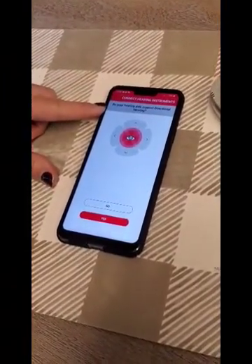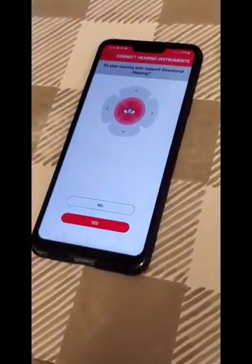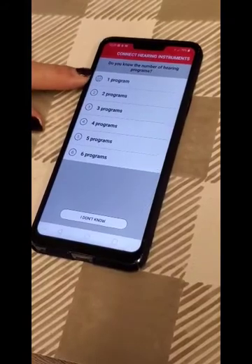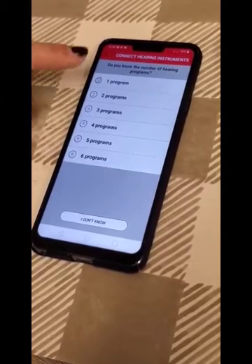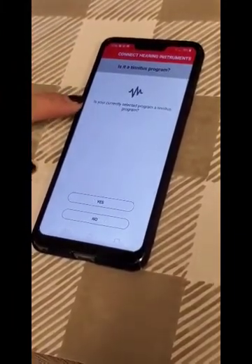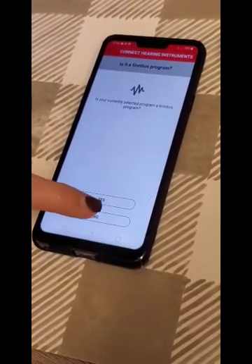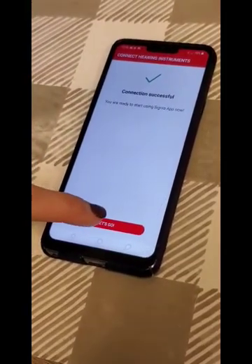Do your hearing aids support directional hearing? There are some that do and some that don't — you can always ask me if you have one that's compatible. Most of them do, so we're going to go ahead and hit Yes. Most hearing aids now have one automatic program, but sometimes we do add different programs. Most of my patients, we start with one program. If you have a tinnitus program, that's when you'll hit Yes here — you can ask me if we have a specific program for that. Most we just say No. The connection should be successful, and we'll go ahead and hit Let's Go.